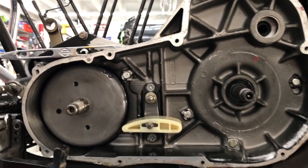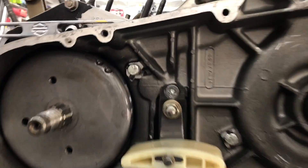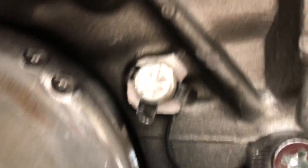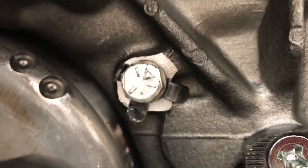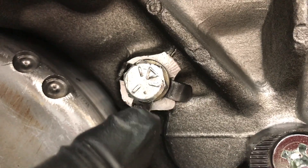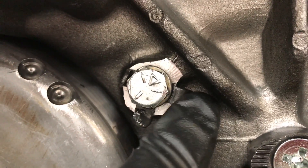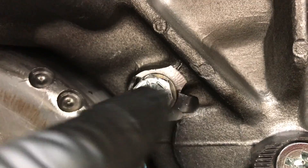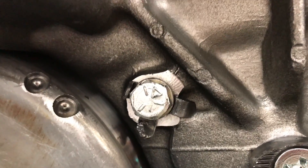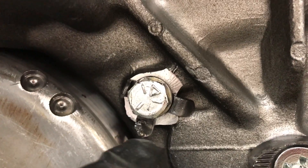Getting into this FLH, we've got these bolts on the inner primary. What I want to talk about is that's a locking fastener. You can see there that this bent-over tab is on a sharp point — it's supposed to be on a flat edge. This is what holds it to the case, and when you bend that over, the idea is that bolt can't come loose. It's a great safety piece, if you will.